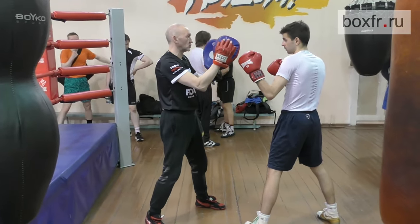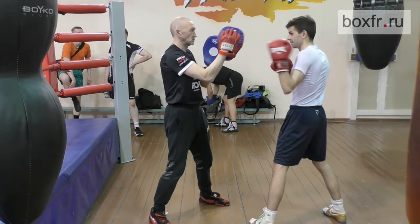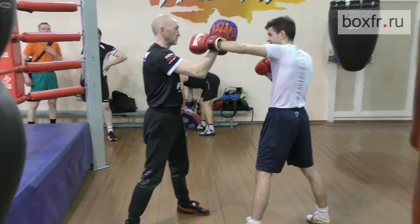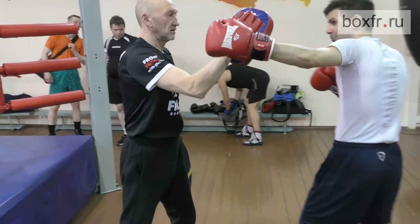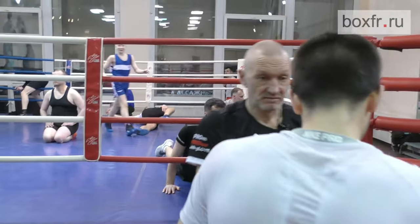Did you land? And again. Now try to throw a vertical hook — can you land? Did you land?